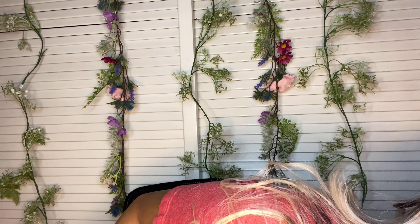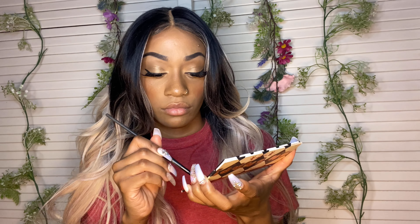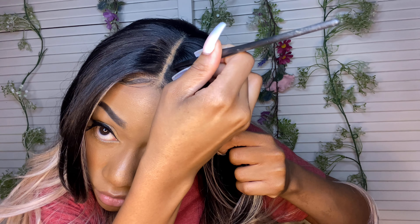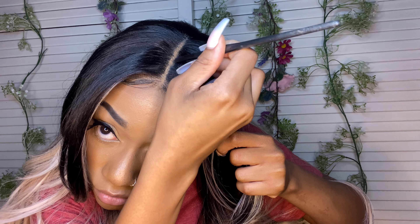Now you want to get some eyeshadow that matches the color of the roots of your hair. So let's say you have a blue wig on — you want to get some blue eyeshadow, whatever is closest to the color of your hair. Then you're going to go outside of where you put the foundation to make the part look skinnier and more natural. This is also going to cover up any foundation that got in the wrong place. When you're applying it, apply it almost in a zigzag motion — you don't want to make a perfect line because then it's not going to look natural.